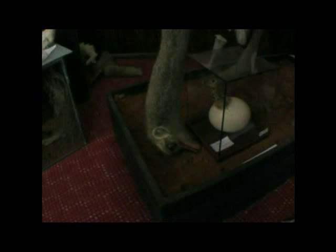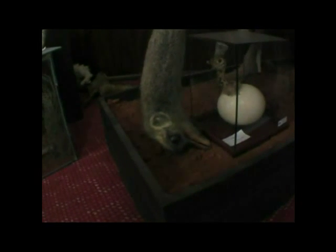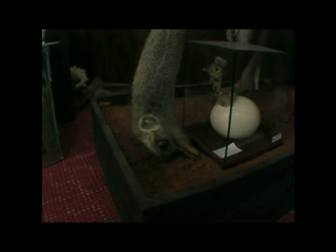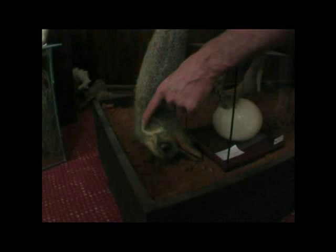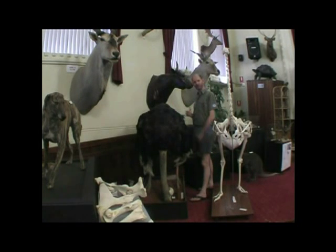Glass eyes — that'd probably be about 30mm. You've got a lot of airbrushing to do around here, could do a bit more colour around here. And it's just basically putting the whole thing back together again.